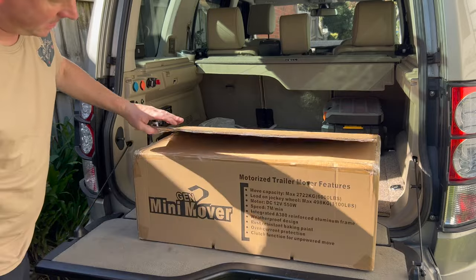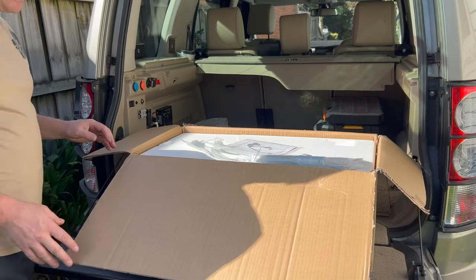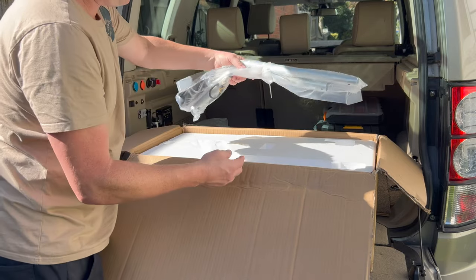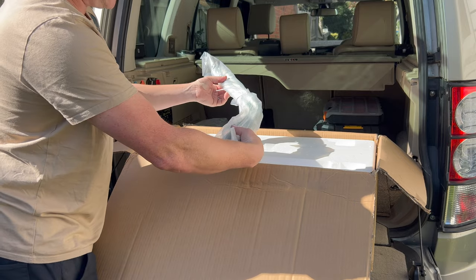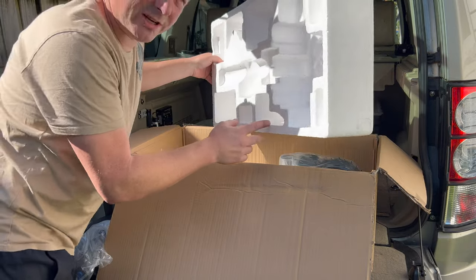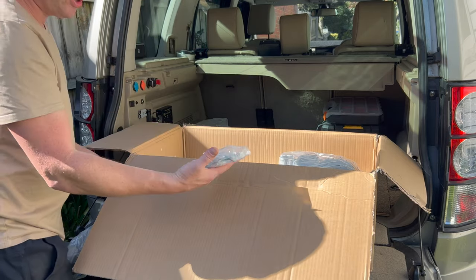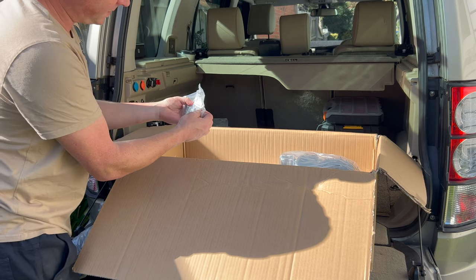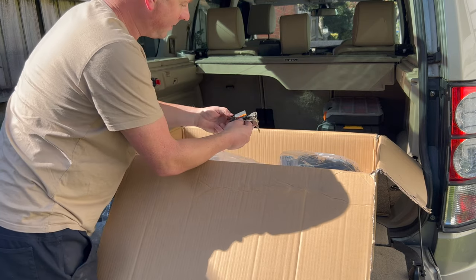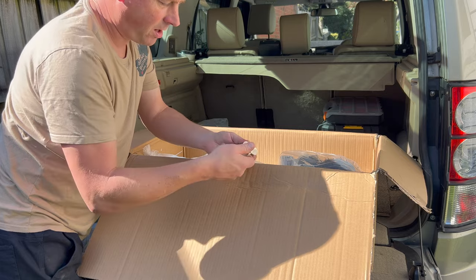Okay, getting it unboxed — there's quite a lot of plastic packaging unfortunately. I've got an instruction pack, what looks like the arm itself with a switch on it, a lot of polystyrene — that's going to the recycling centre — a bracket to mount to the caravan, nuts and bolts, some little key things, a controller cable, and it comes with a lock — great stuff.